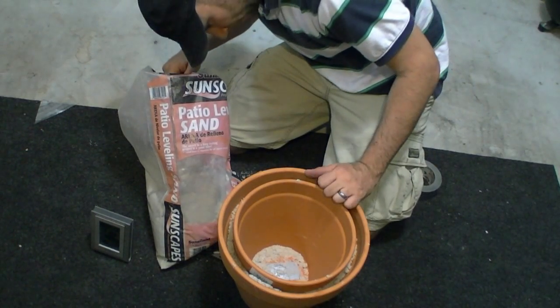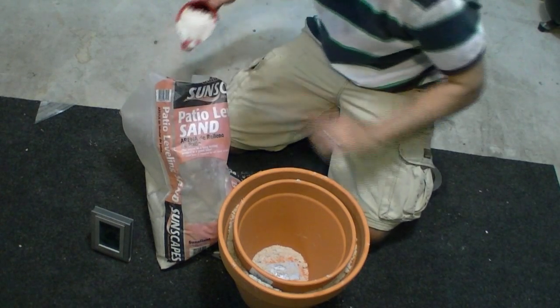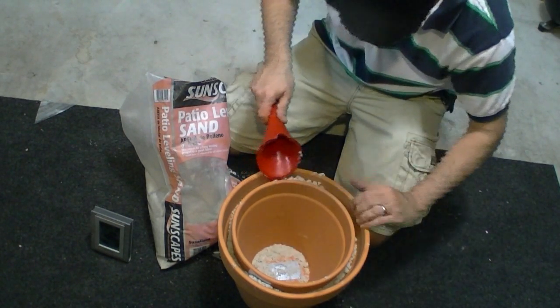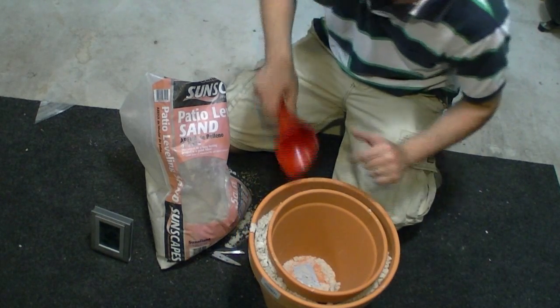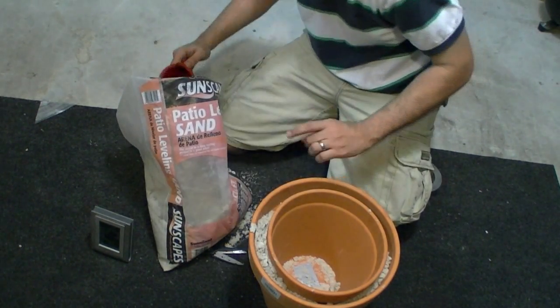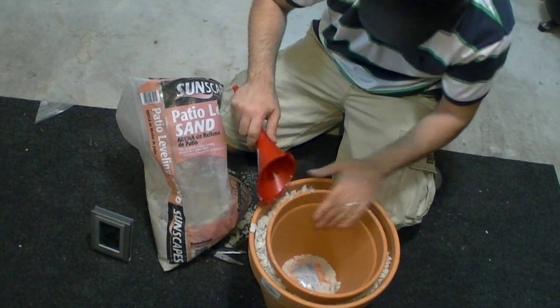The outer pot is a 10-inch and the center is an 8-inch, just to give you an idea of how large they are. If this works out real well, I'm going to get some bigger pots and test it on a larger scale.